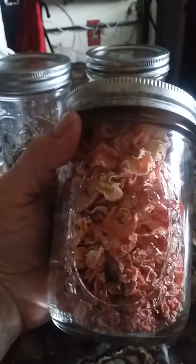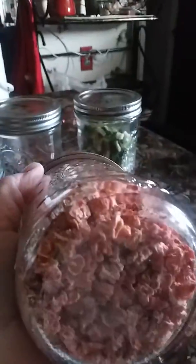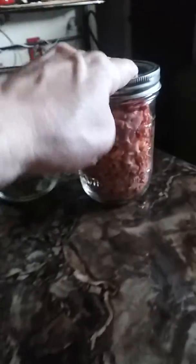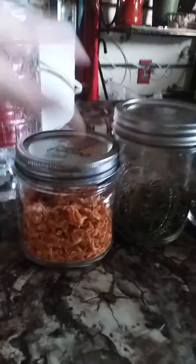Here's what my carrots turned out like. I'm not done with my carrots — this is what I've done in the past. This is what they look like. So that's the carrots, the onions, the celery, and the sweet potatoes.